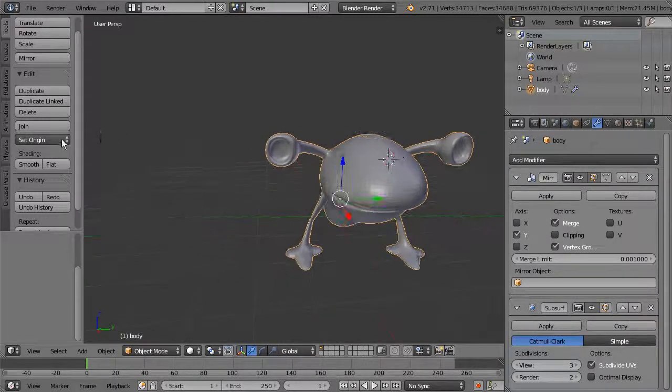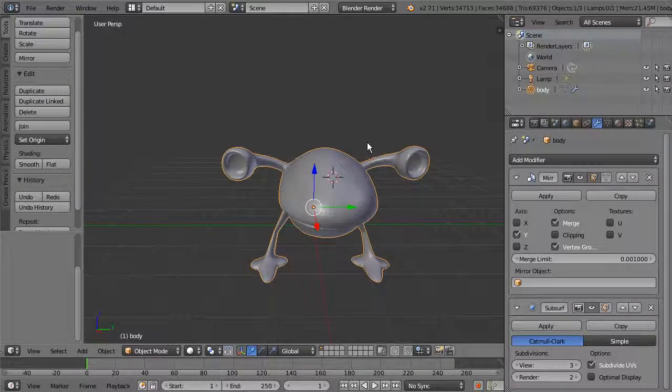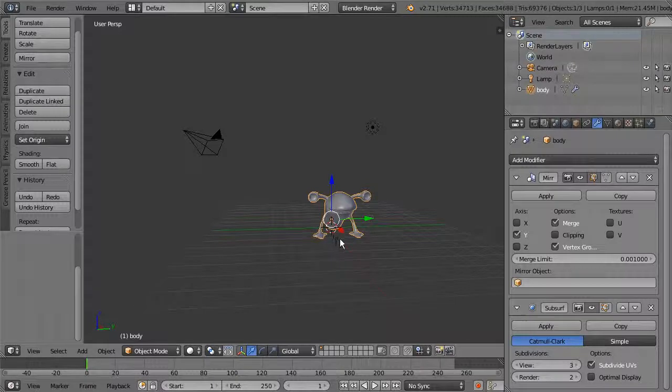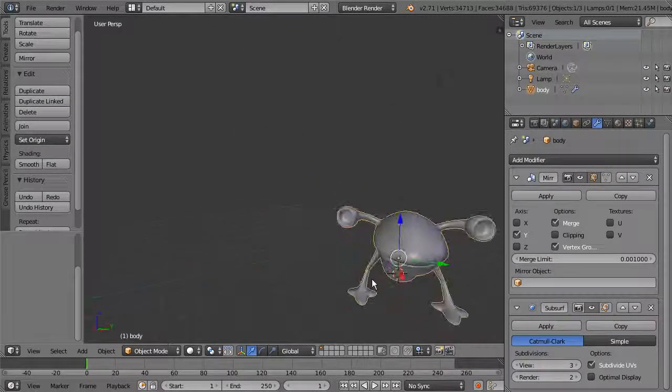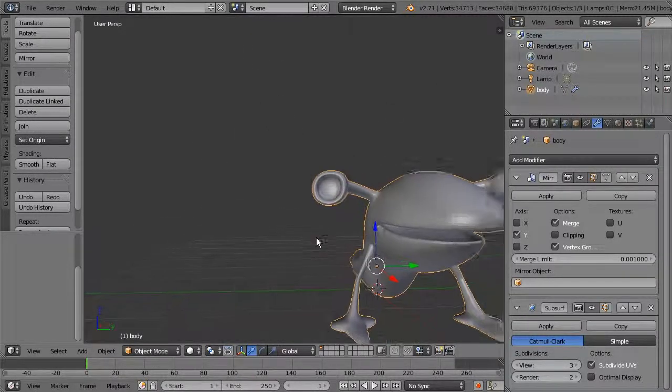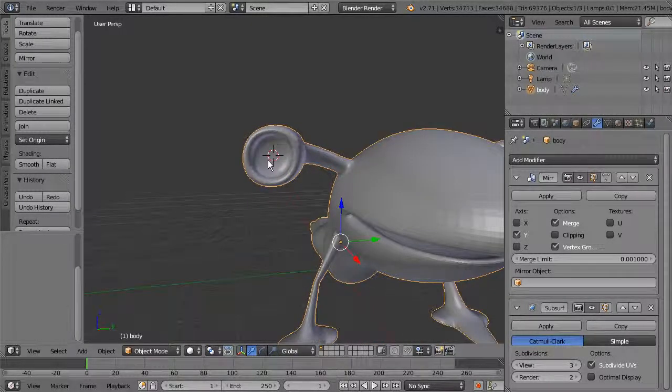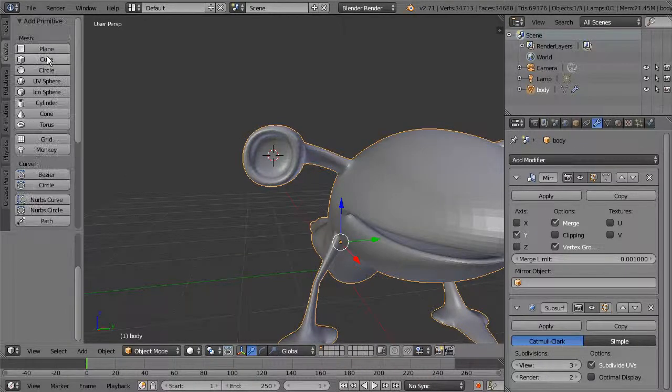Wherever the 3D cursor is, that's where your new piece of geometry will be created. New geometry only gets created at the origin if the 3D cursor is also at the origin. You can move the cursor to the origin by hitting Shift+C — you can see it pops right there. Or you can place it in a particular spot, like right inside that eye opening. Then go to Create and make a UV sphere.